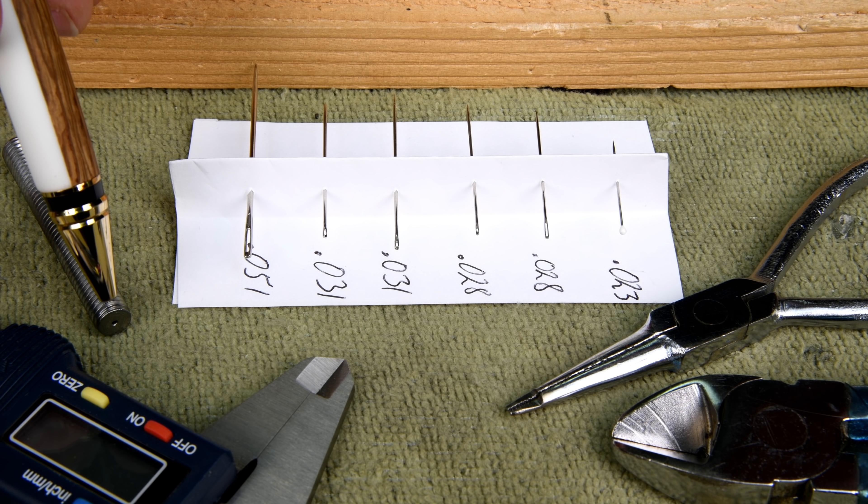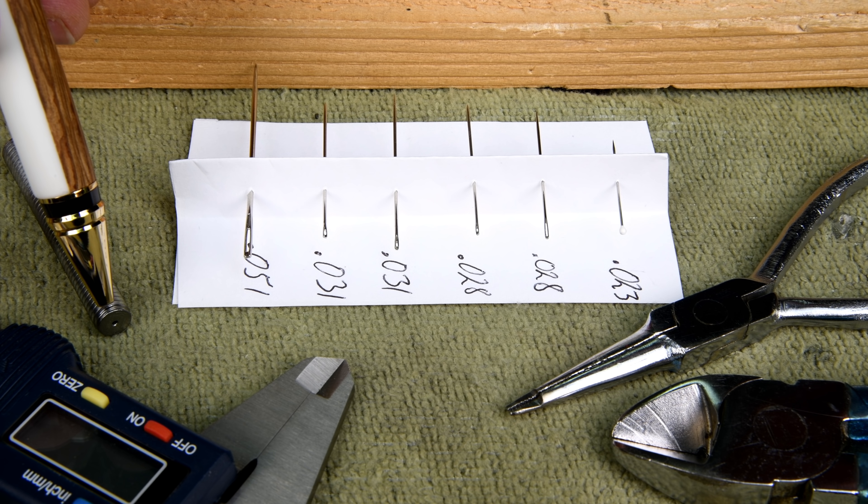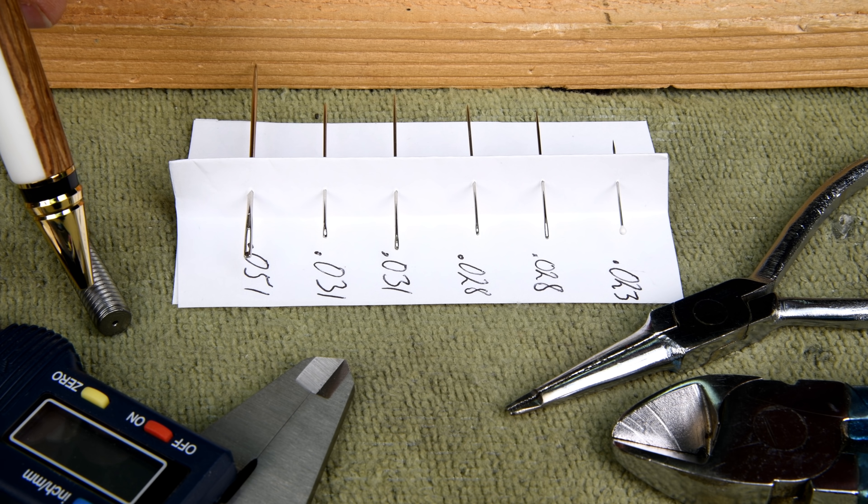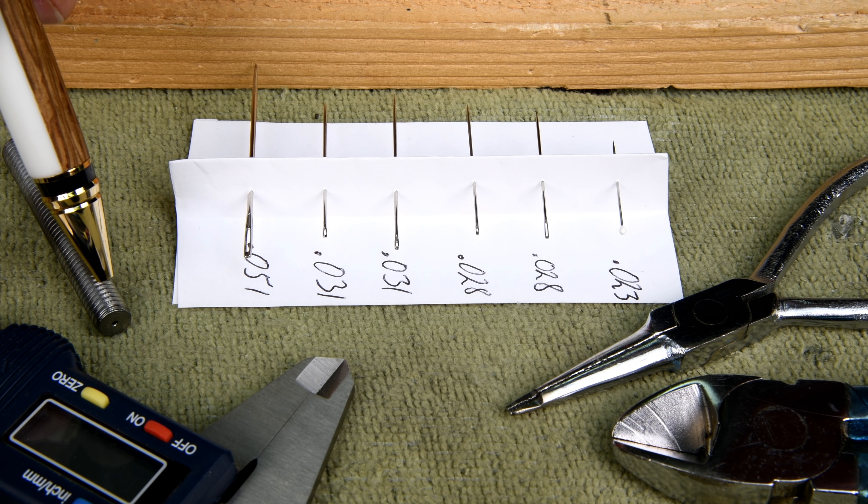I've just measured the depth of the hole that we drilled here yesterday and it's twenty-four thousandths of an inch deep, which is almost exactly a quarter of an inch. So my guess yesterday was pretty accurate.